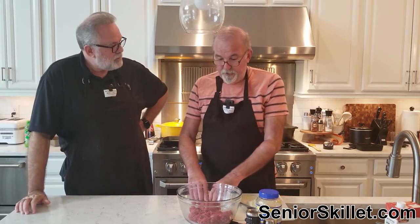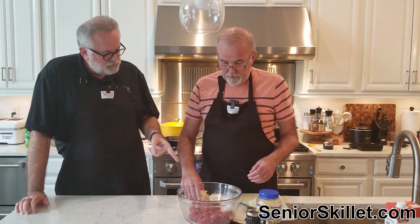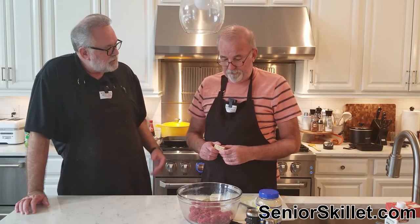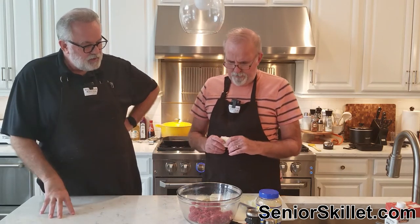Onion helps though — onion and garlic are the lifesavers on this one. And the crackers, that's what we grew up on. We used to load everything with crackers — our burgers, everything. And you could tell how poor we were by the volume of crackers. A little bit of meat and a ton of crackers. That's why you wanted the fattiest meat, because the meatloaf soaked it all up.